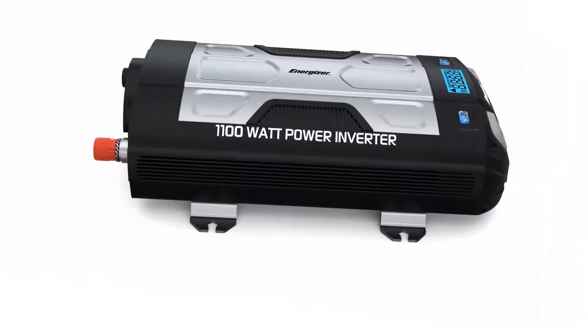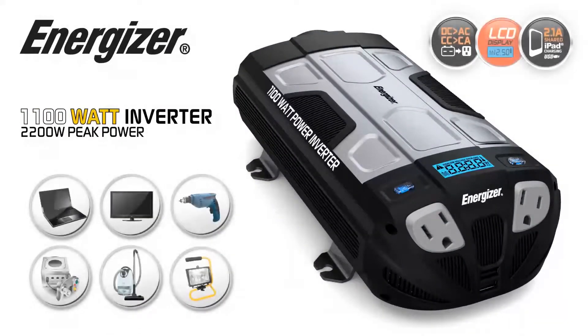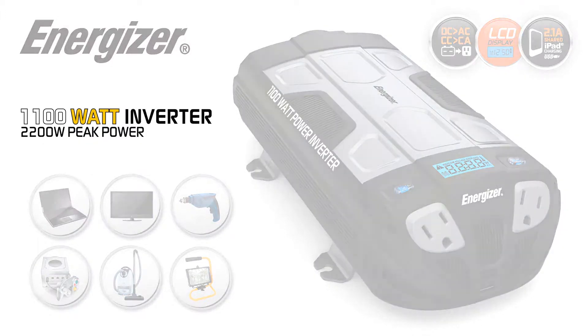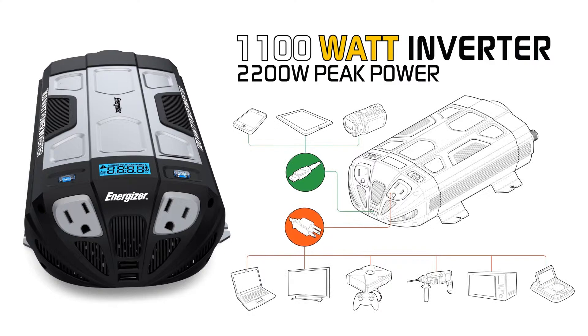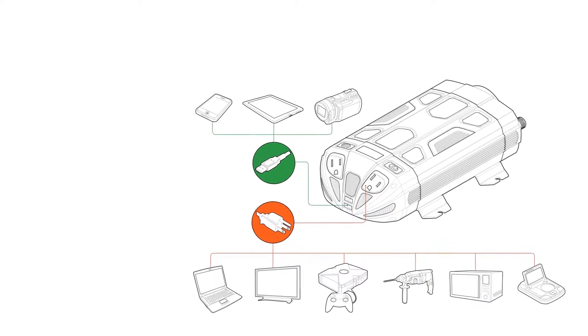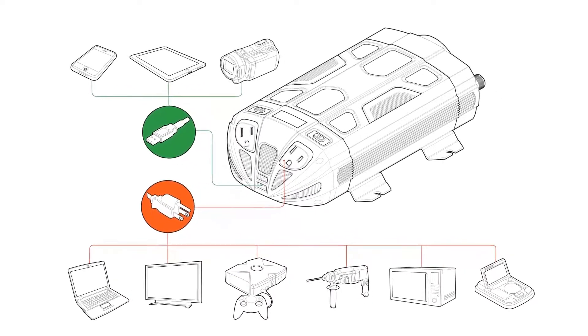Introducing the all-new Energizer Ultra Compact 1100 Watt Power Inverter. The EM1100 converts 12 volts of current from your car, RV, or boat battery — even a standalone 12 volt battery — and converts that power into standard household current.